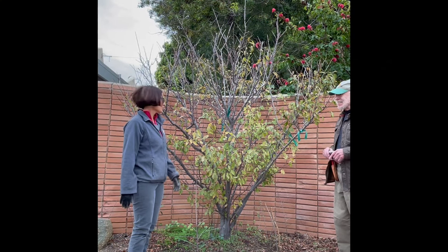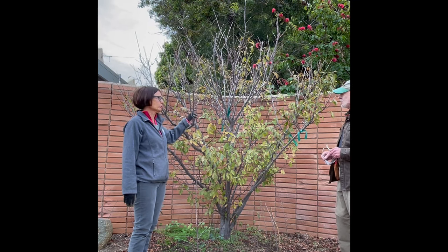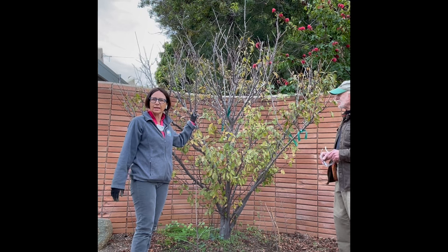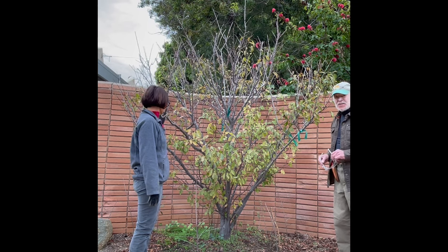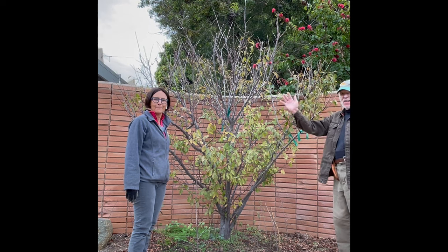Today we're going to show you how to prune a plum tree. Plum trees want to be pruned with an open center to maximize the amount of sunlight hitting the branches. We're going to choose four or five main scaffold branches to save, which will give us our nice vase-like structure.